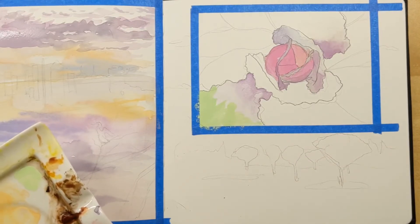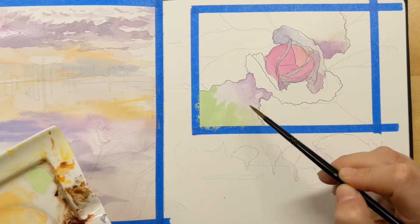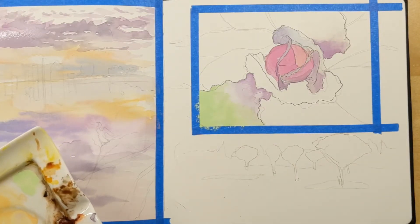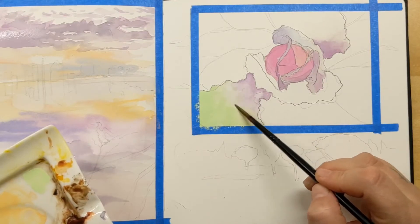I love this green — I think it is so pretty. I am so glad that I did this tonight because now there are so many things I want to do with this green.